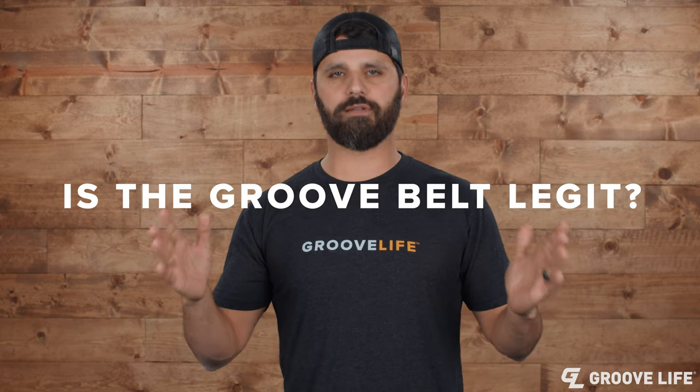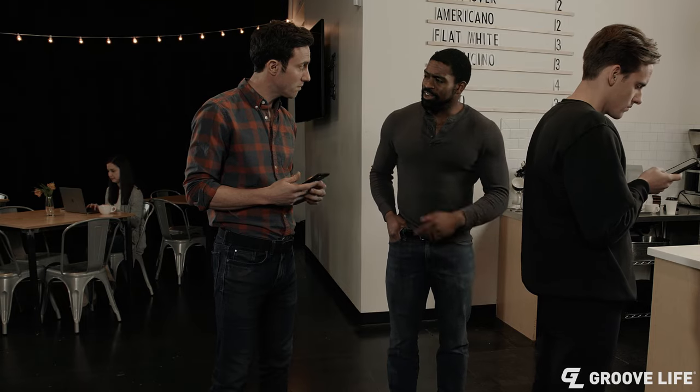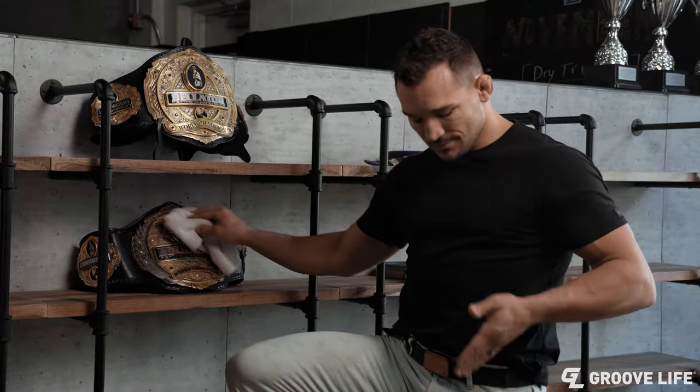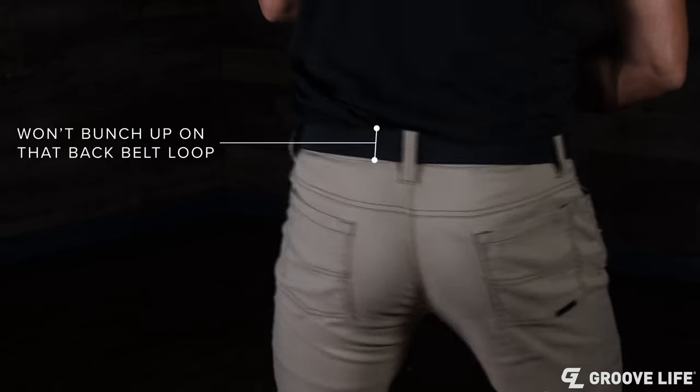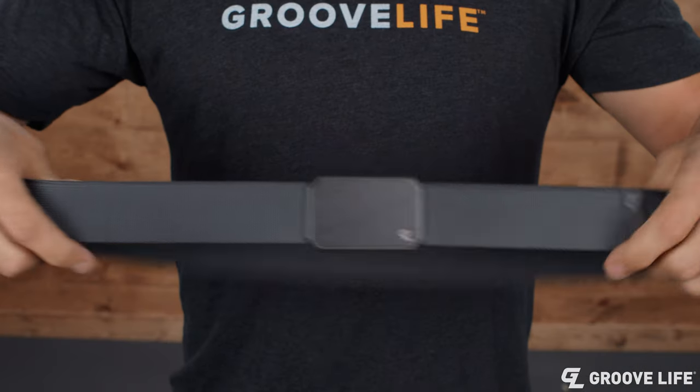Is the Groove belt legit? Of course I'm going to say they're legit, but they are legit. We raised over a million dollars on Kickstarter with this belt and we've shipped over a million so far. It's made from very stiff webbing, but it's also flexible. It has a premium aluminum buckle and we've sold millions of them with almost no returns — but don't take my word for it.